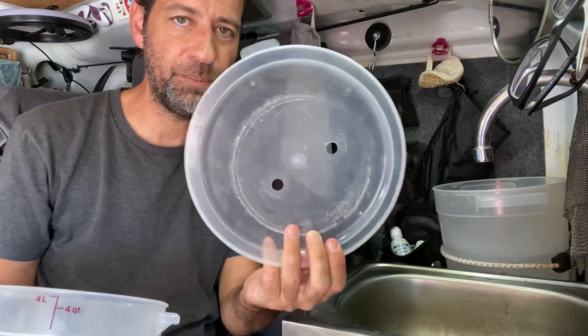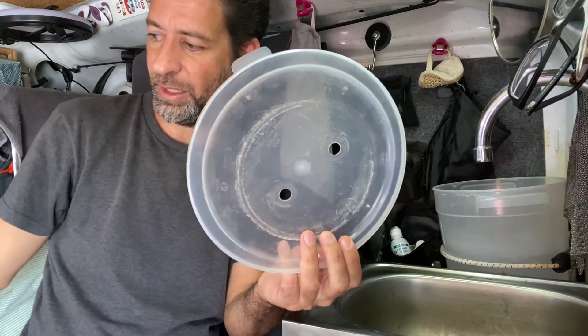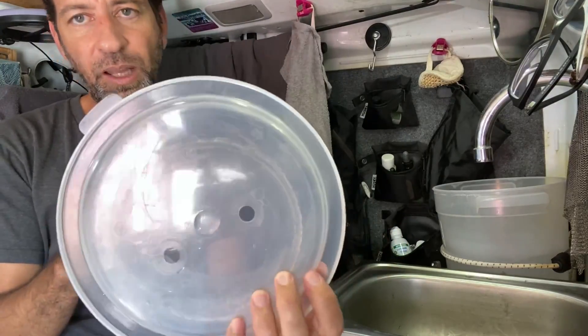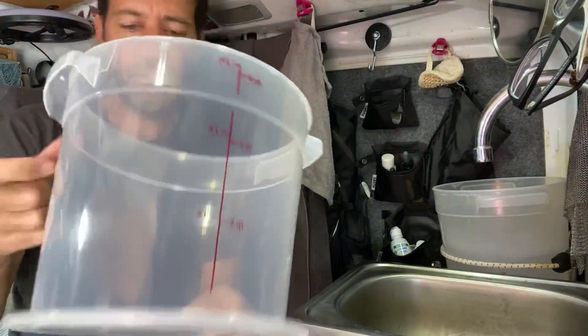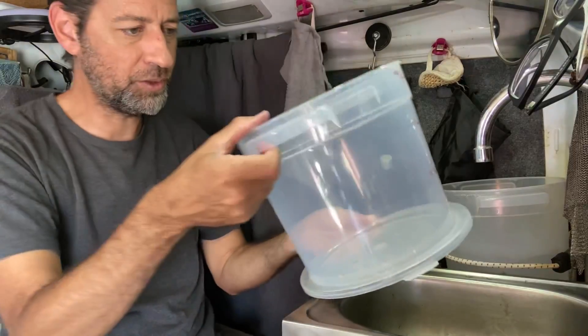I'm going to do this the easy way and just wash up this top and use it as a pattern. I'm just going to line up the old top with the new top bucket here, put some more drill holes through that line up with the top, and I'll be good to go.